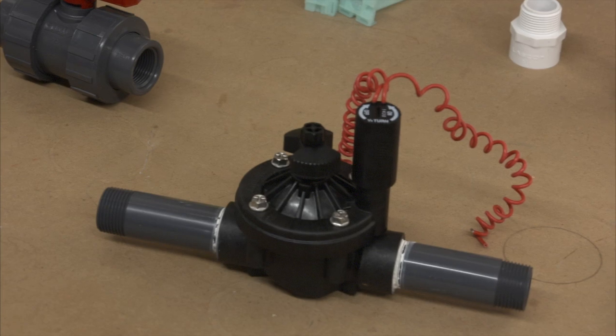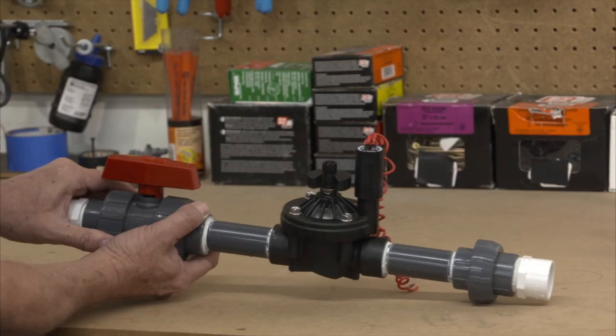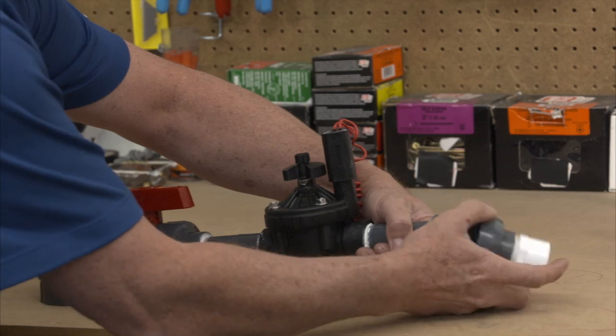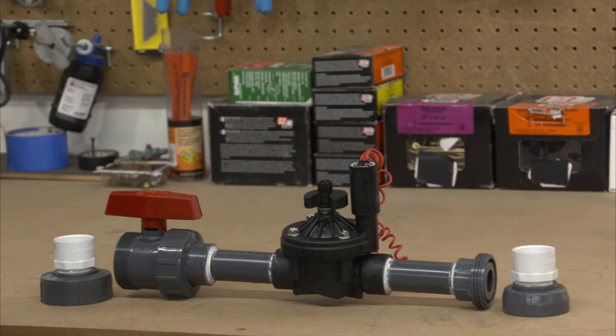Next, do the same thing on the other side of the valve, and then it will be ready to glue into the piping system. On larger systems, you may want to consider placing a union on the downstream side of the valve to connect to the lateral line, and a ball valve on the upstream side. This makes it easier to shut down the water right at the valve if you ever need to perform service, and the union also provides a way to take the valve body out of the ground without having to cut the pipe in case of future maintenance needs.